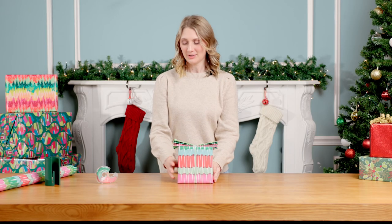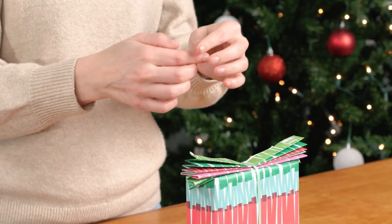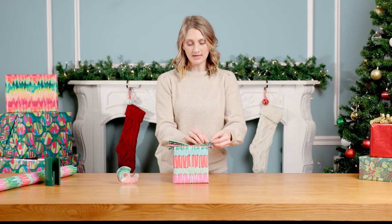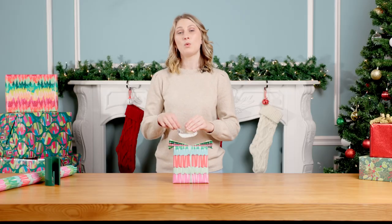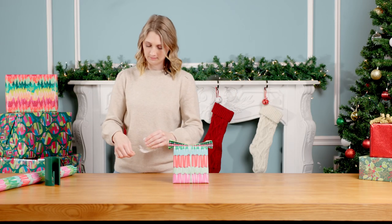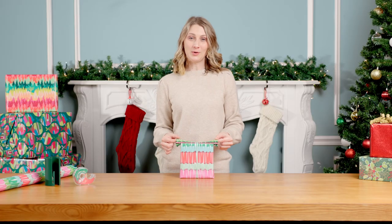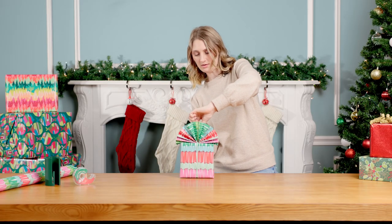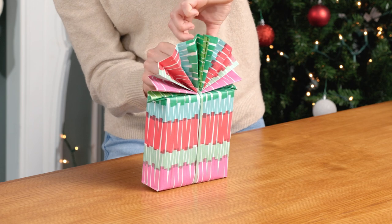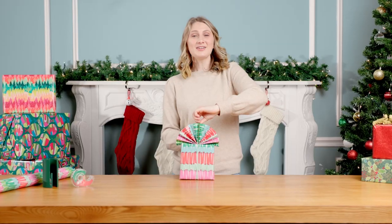Let's open it up — grab a small piece of tape and make a loop, place it on one side of the accordion, then add one more piece to the middle. Open up the accordion by bringing both sides together, then pinch the tape down the middle.